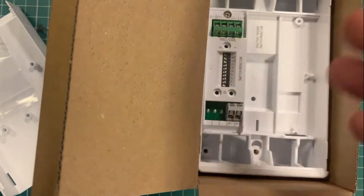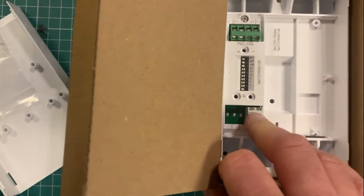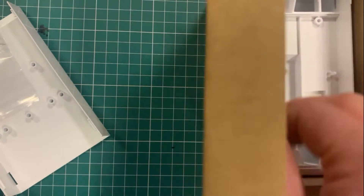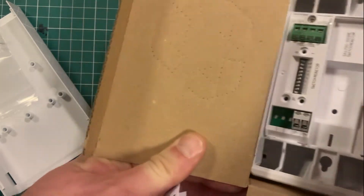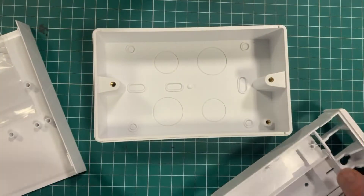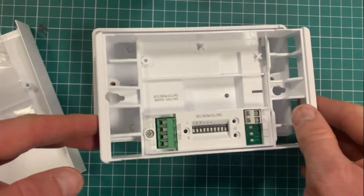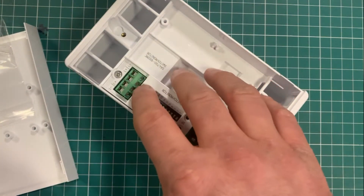If you don't necessarily need the relay, there's a small cost saving in using the switch monitor unit rather than the input output unit. It's just more options in the range. It has the typical Apollo form factor — a nice big black box with cable entry points.